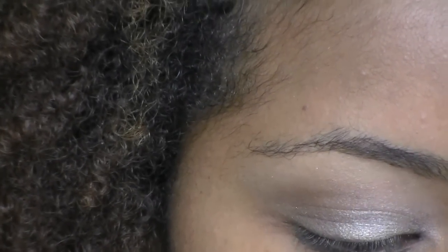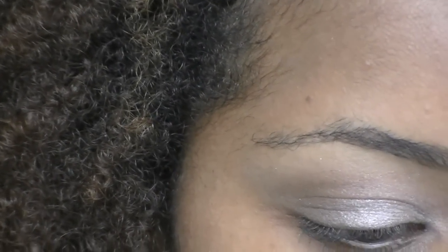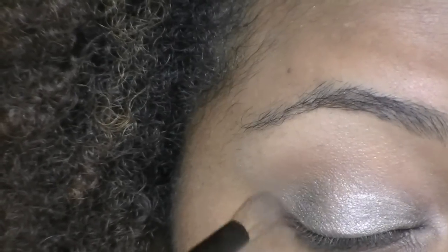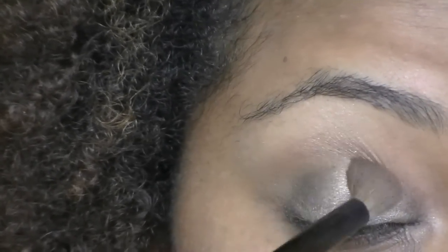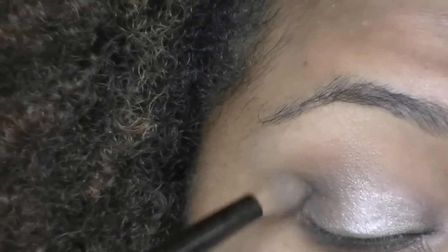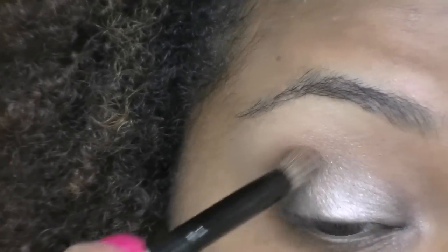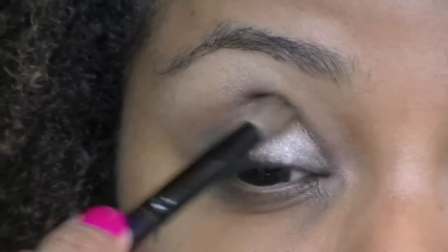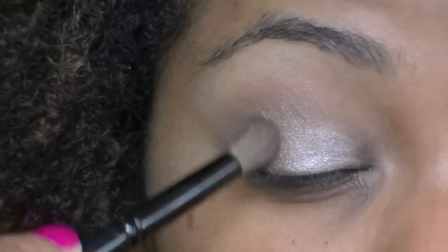Next, I'm taking Dark Horse on the same fluffy brush, and I'm applying that to further define my outer V. I really just wanted this look to look like it all blended into one another, so keep blending until you get what you desire.